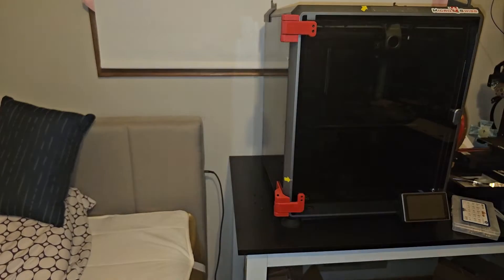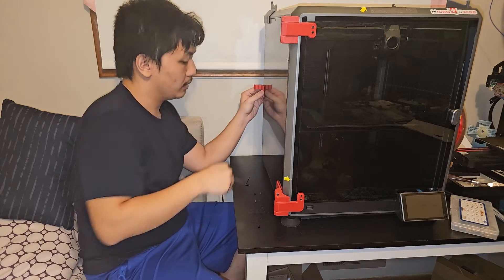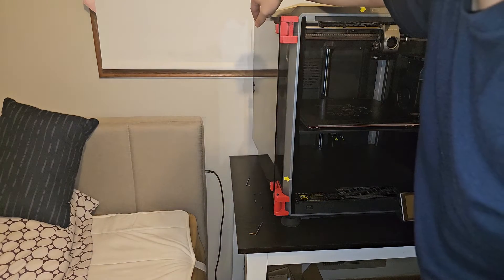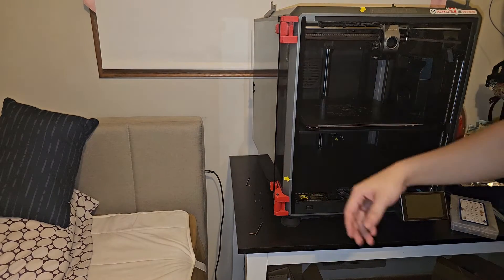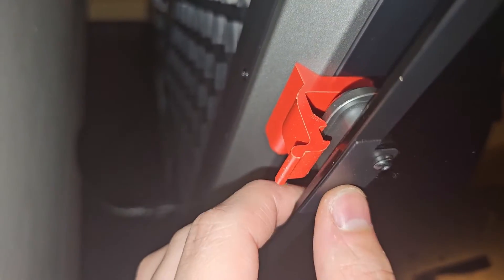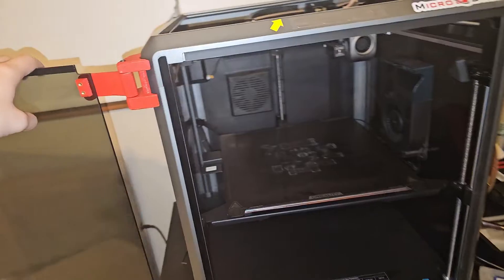The last piece to install is the door catch at the very back — using an M3 8mm screw. Put it there and screw it in. Opening the door to test — it just catches perfectly! So if you push the door it catches like that. It has a flexible hinge which is nice, so if you kind of slam the door it will catch and not come back. If you push very hard it might bounce off, but normal use is fine.